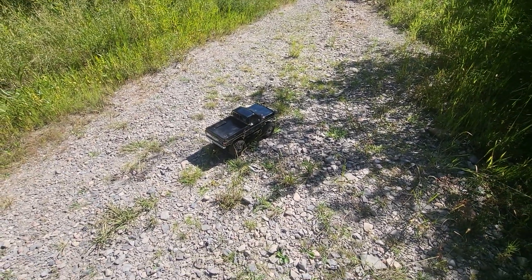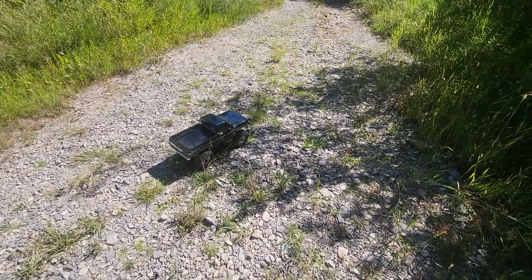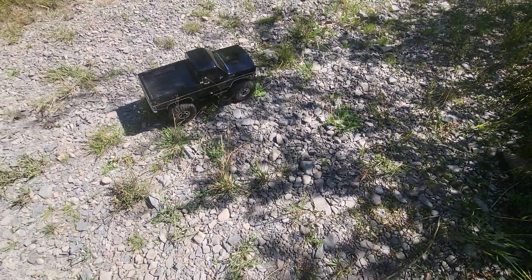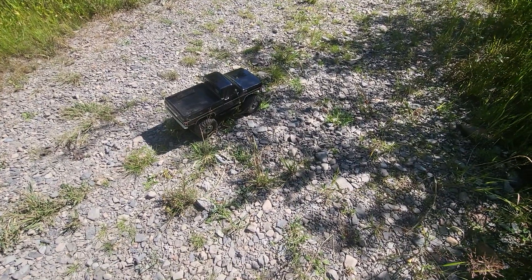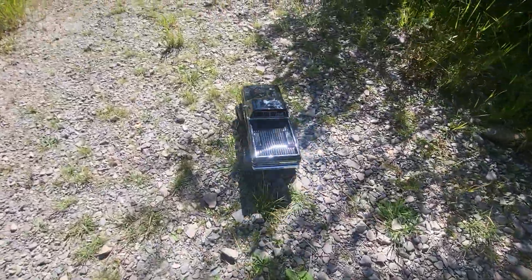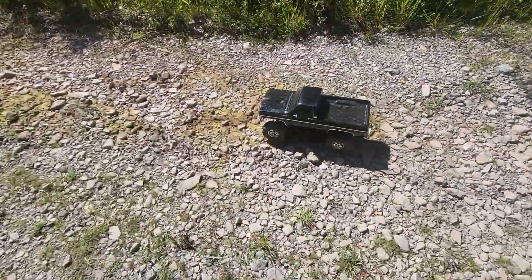Hello ladies and gentlemen, welcome back to some more Skinner shenanigans. Here we are once again with our TRX4 High Trail Additions Cheyenne. I'm gonna give you a quick little shot of what it's like driving in high gear with diffs unlocked, and trying to show you what fast trailing looks like and kind of what to expect.